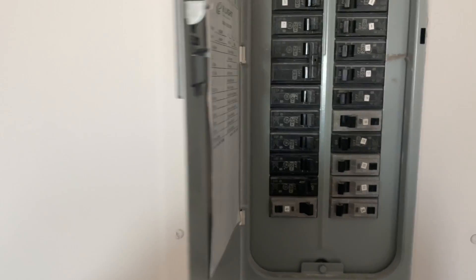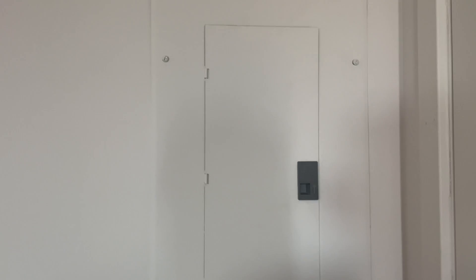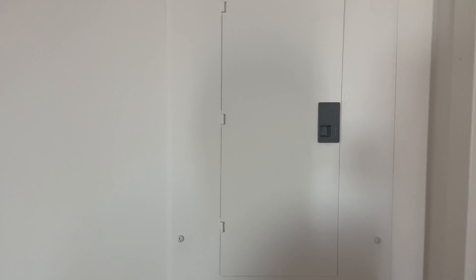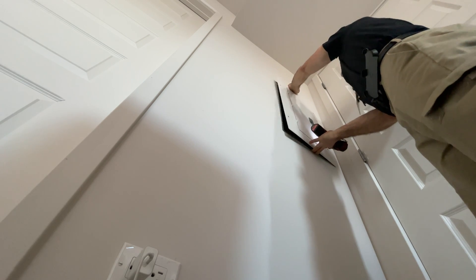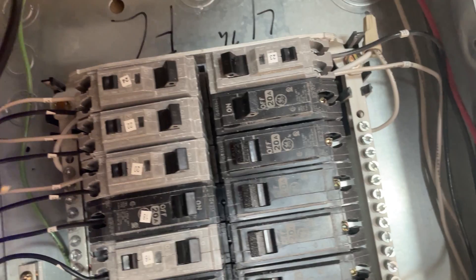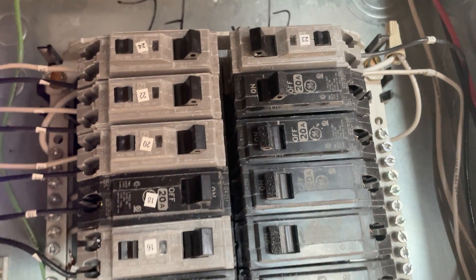There are two more outlets in this bedroom on this circuit. I can pull those apart and check those, or check the neutral connection from the breaker box. I'm going to go with the breaker box first. I'll check the breaker in question - we have 120 volts at the breaker, so we can eliminate that.